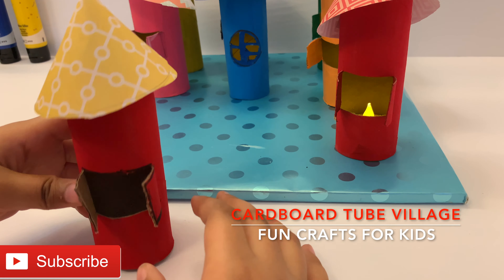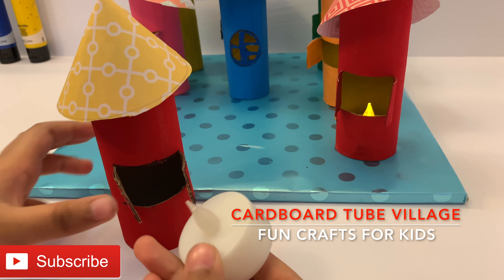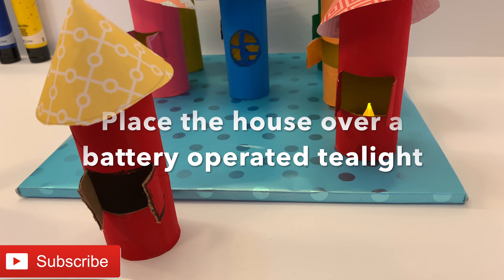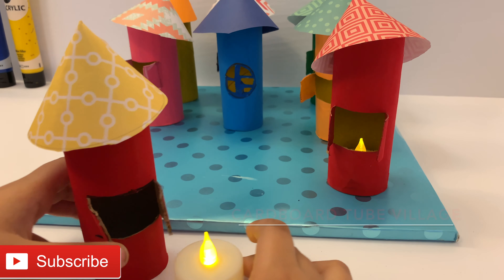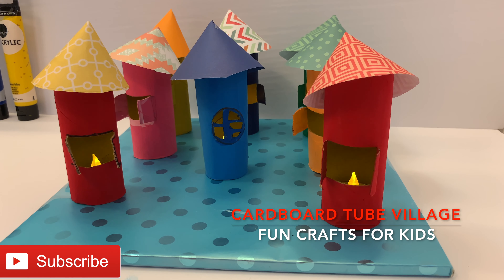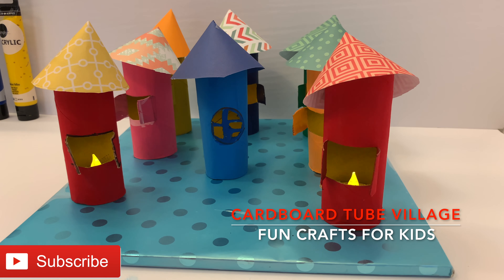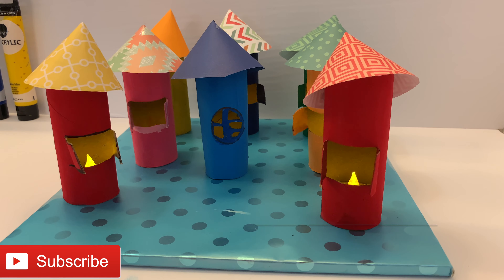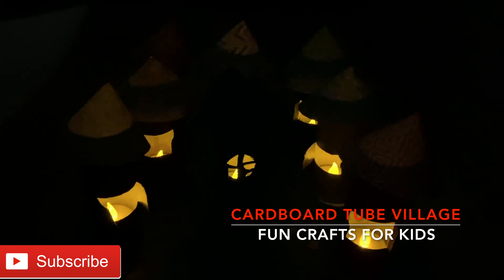Do you like it now? Well, we are not done yet. We still have to use a battery operated tea light to make it light up like the others. If you want, we can try other shapes of windows like this one over here. Now we have a whole big village full of colorful cardboard tubes. Let's see how it looks in the dark.